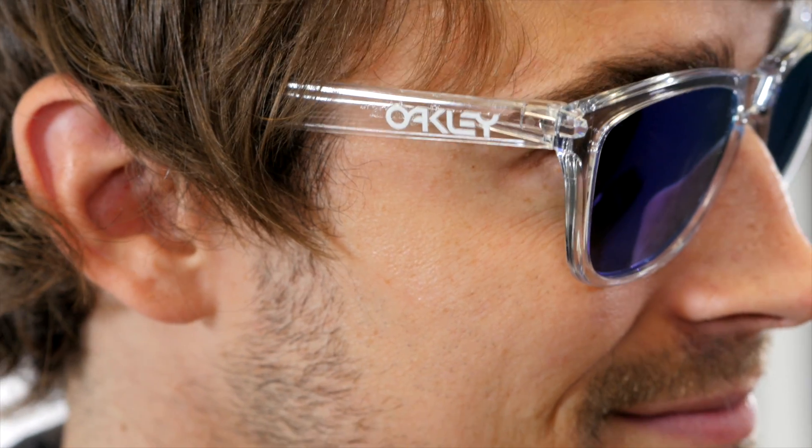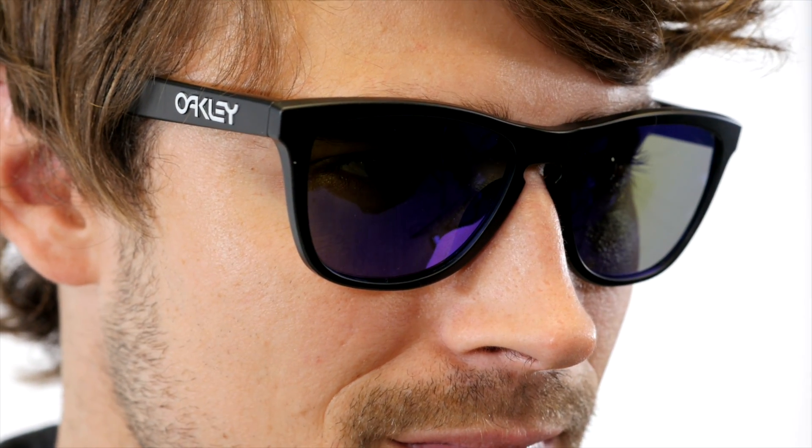The lenses are made from plutonite, which filters out 100% of UV rays and harmful blue light. Frogskins are very light, made from a patented Oakley material called O-Matter — a stress-resistant nylon that's very flexible and very durable. And as it warms up, it begins to shape to your head.